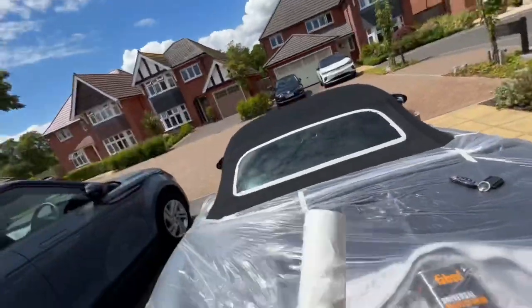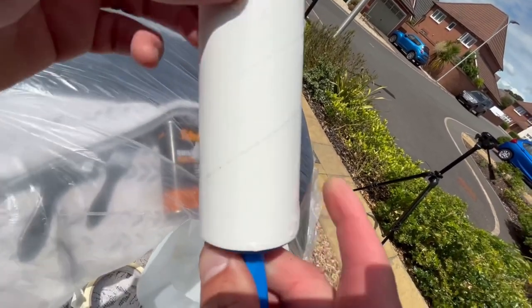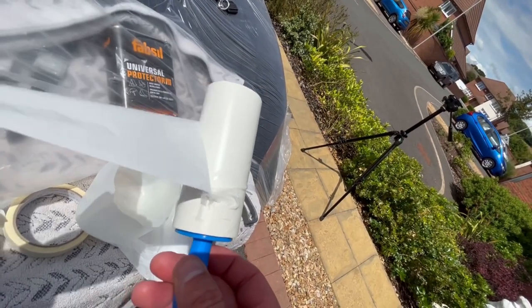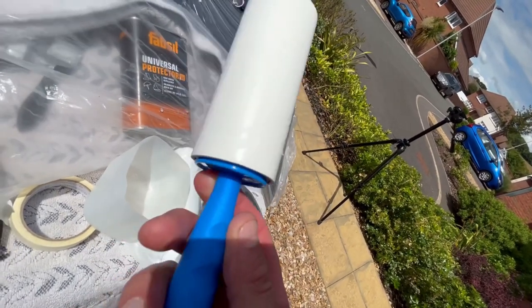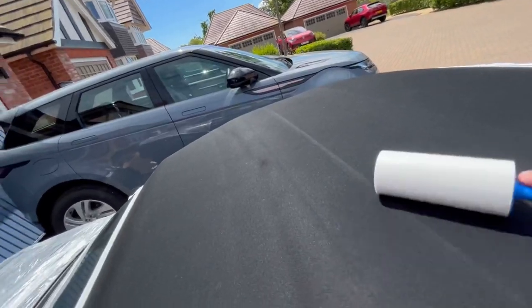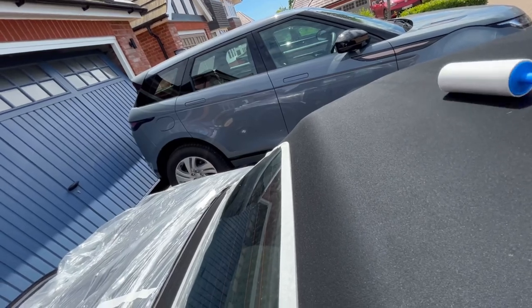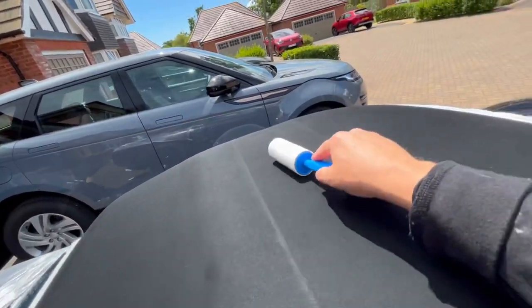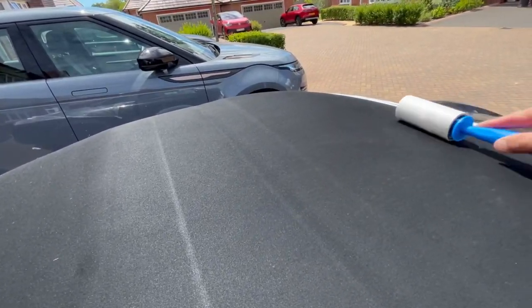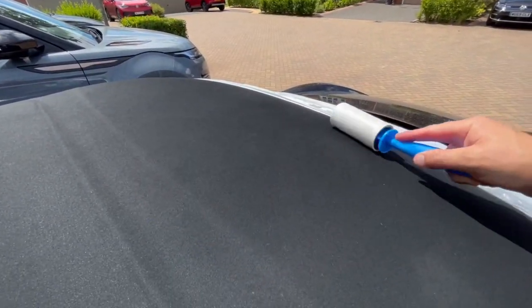So what you do with this - you find the edge of the sticky bit and you peel off, exposing a nice fresh sticky pad. That sticky pad is what you simply roll all over the roof, picking up any loose bits of debris, any bits of fluff. I'm going to roll the whole roof, and then I'll talk you through applying the waterproofing.